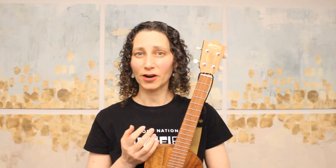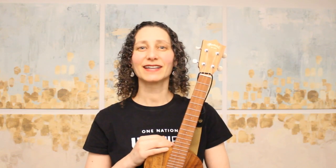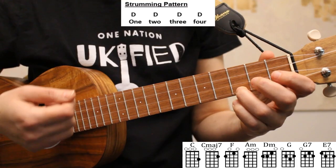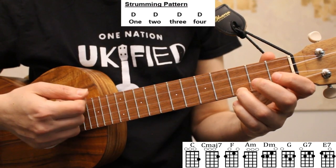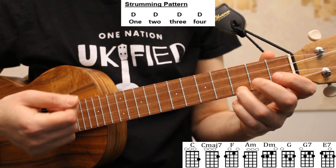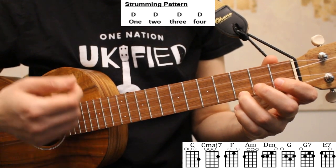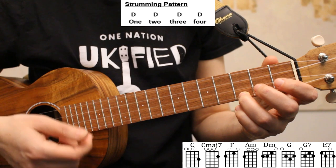And now for our strumming version of the song, let's take a look at our easy strumming pattern and how to apply it to the verses and the chorus. To strum the song, we'll play a down strum on every beat. So on a C chord, it will look like this: one, two, three, four.